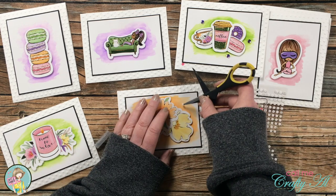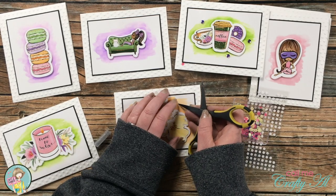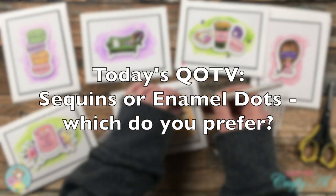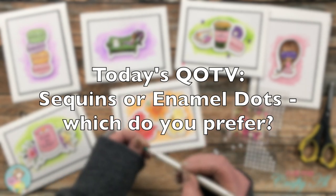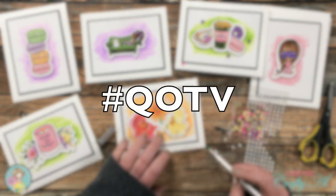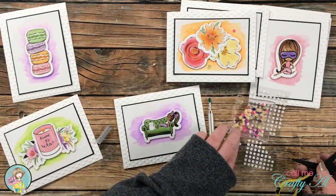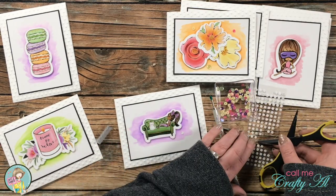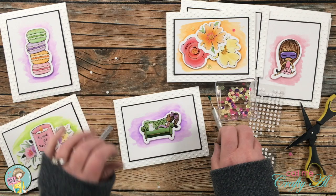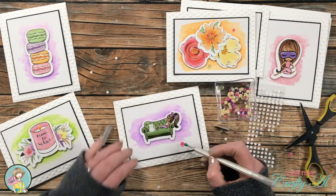While I continued to work on the sequin placement, I thought it would be a great time for the Question of the Video. Today's is a simple 'this or that': sequins or enamel dots — which do you prefer? You can put your answer in the comment section below and make sure to include the hashtag #QOTV so I know you've answered it. I definitely prefer sequins — I love the look of enamel dots, but I'm frugal when it comes to crafting and I can get a whole lot of sequins for the same price as enamel dots. Here's a close-up look at each of the finished cards.